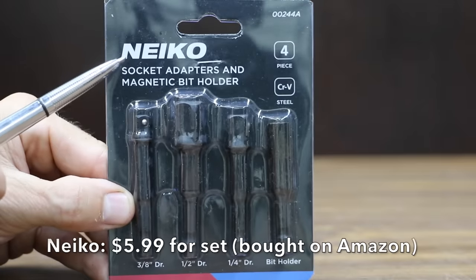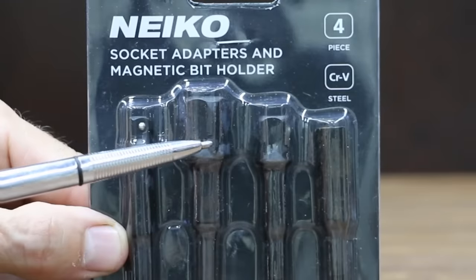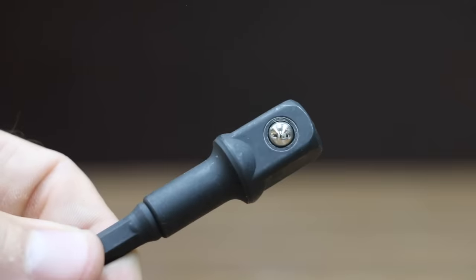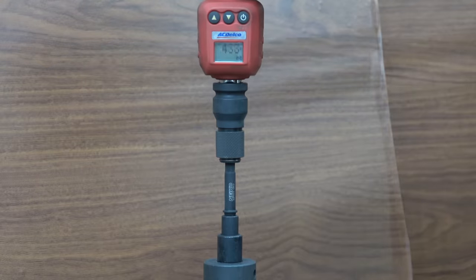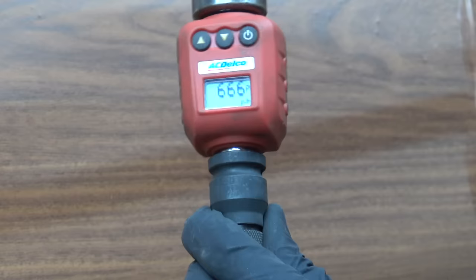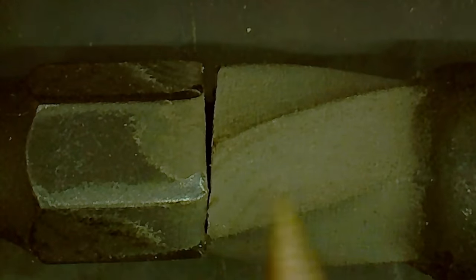At a price of $5.99 for this four-piece kit, or just $1.50 each for the socket adapters, is the Neeko brand — chrome vanadium steel, designed for use with impact drivers, made in Taiwan. The Teemo brand was the brand to beat at 825 inch pounds, but the Neeko socket adapter broke at only 666 inch pounds, which is quite a bit lower than the other brands tested so far.